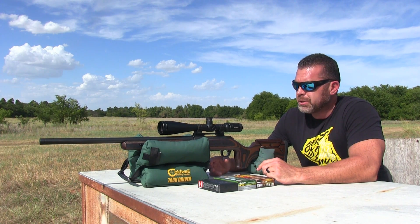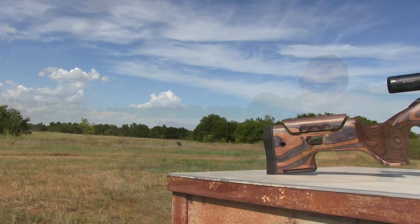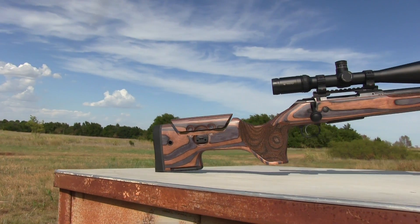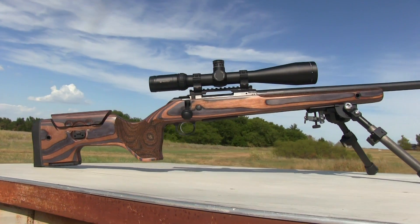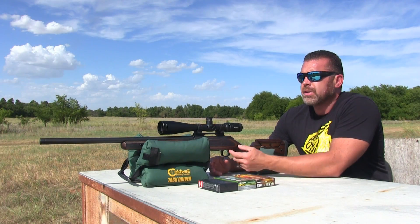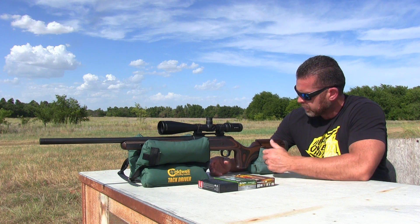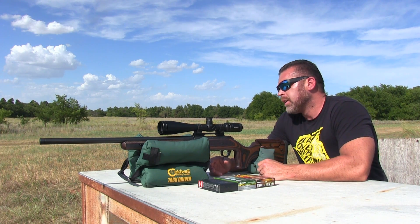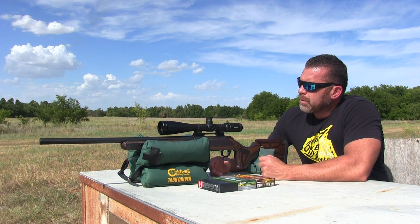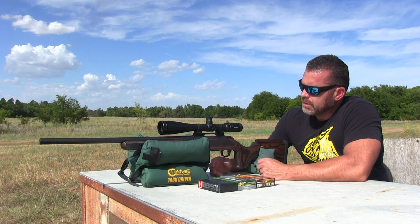I got this new rifle that I wanted to shoot — this is the CZ 600 Range in .308. It's got a 24-inch barrel, of course it's free floated and threaded. It's got an adjustable trigger; there's an allen wrench right up here, you can turn it, I think there's four different settings you can adjust it to. It has an adjustable cheek riser and I've got a Vortex Viper HST mounted on top of it.